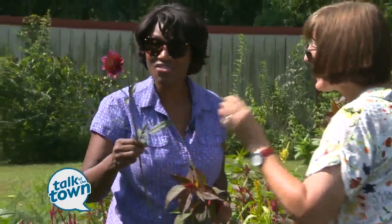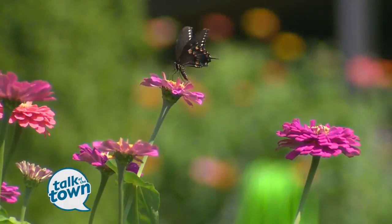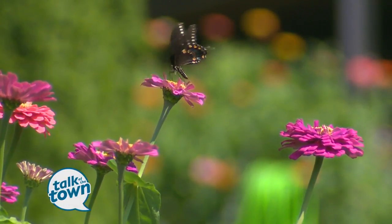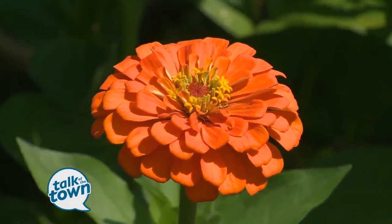That is beautiful, isn't it? So we want to plant flowers that have a long stem, and we can't feel timid about cutting them because they do better when we cut them. The more you cut, the more they grow — they want to be cut, and we save money.